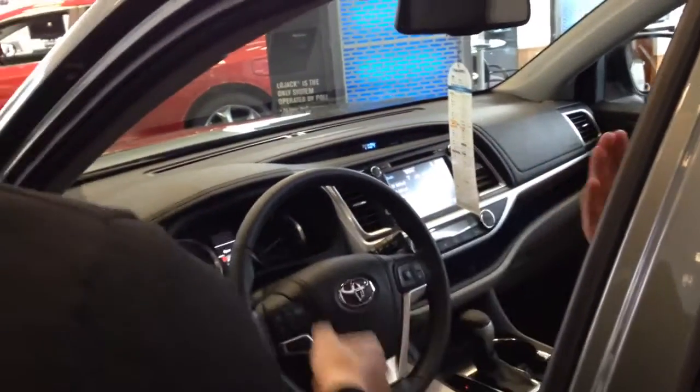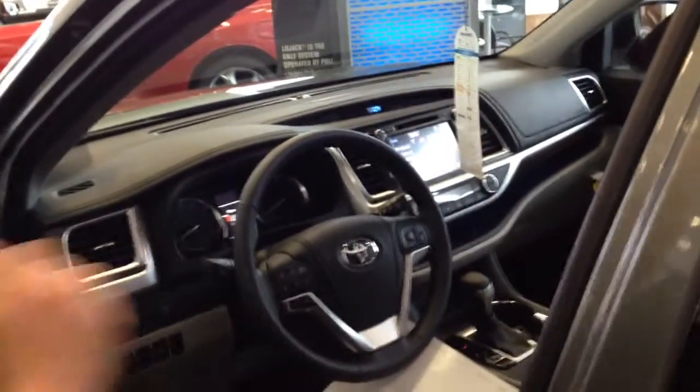Over here you've got dual climate control. Your wife controls her side's temperature; you can control your side. For example, if you're by yourself, it's at sync and it'll go together as one.